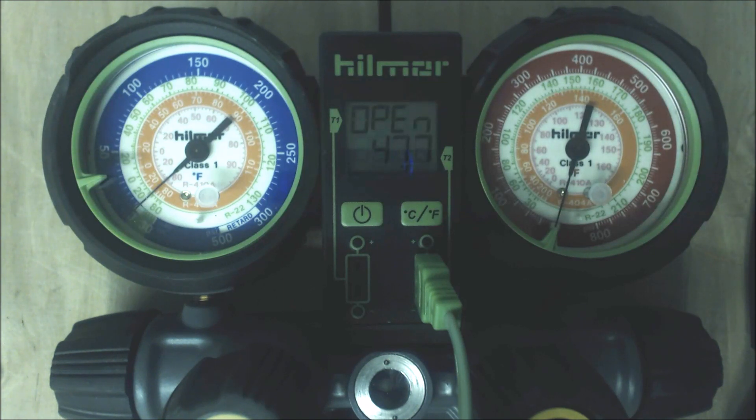That's how you check superheat. For example, if we were at 70 PSIG giving 40 degrees saturated, but our actual suction line temperature was 70 degrees, that would mean 30 degrees of superheat. If our target is 10 degrees, that likely means we have a low charge. There are other things that could be happening too, like a restriction in the liquid line coming into the evaporator coil. If you had a very low superheat reading, that might mean you're overcharged or something along those lines.